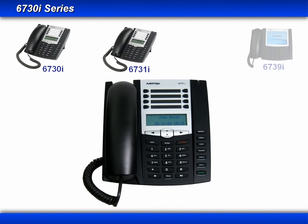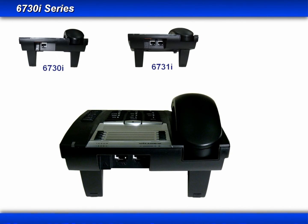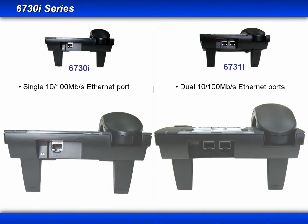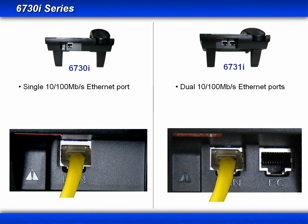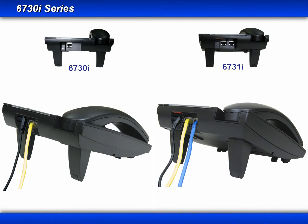Now let's turn the phone around and look at the connectors on the back. When we take a side-by-side look, the first thing you'll see is that the 6730i only has one ethernet port. They each have a LAN connection, but the 6731i has the dual switch port, which allows it to share the network connection with another device such as a PC. The 6730i phone requires the power adapter, while the 6731i supports power over ethernet, so it has the option to use either power over ethernet or the power adapter.